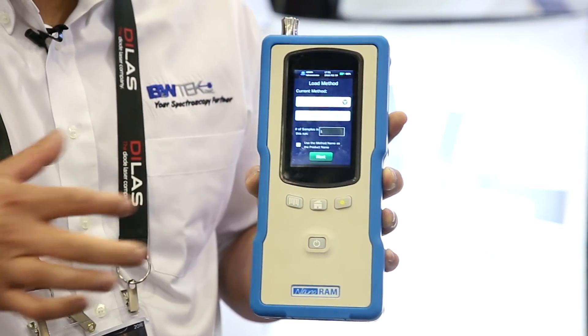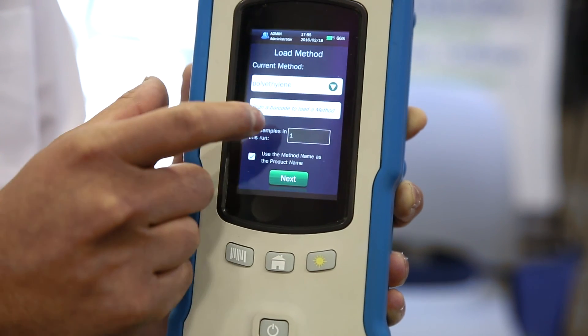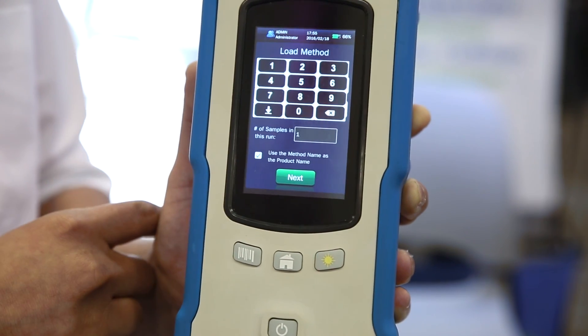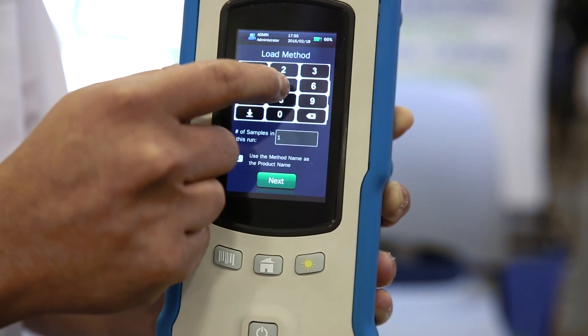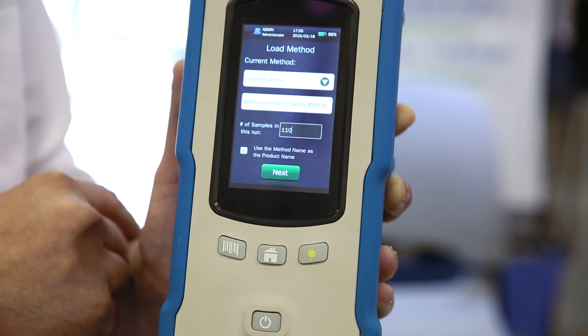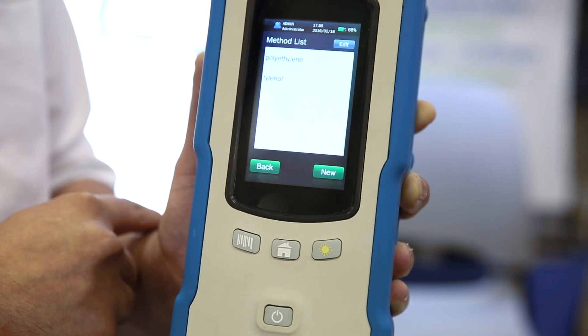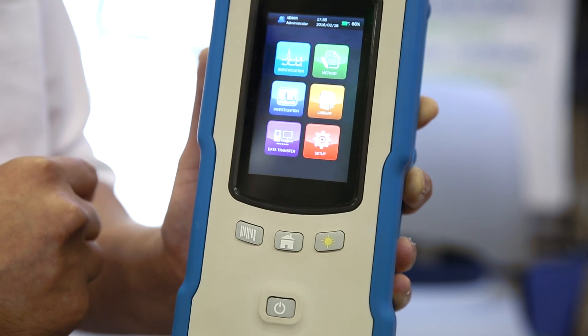There's also a batch mode feature. If you have a large batch of incoming raw material, there's no need to enter the same information over and over again. You can go into the batch mode, select the number of drums, and it will automatically give a sequence — one of one, one of two, and so on.